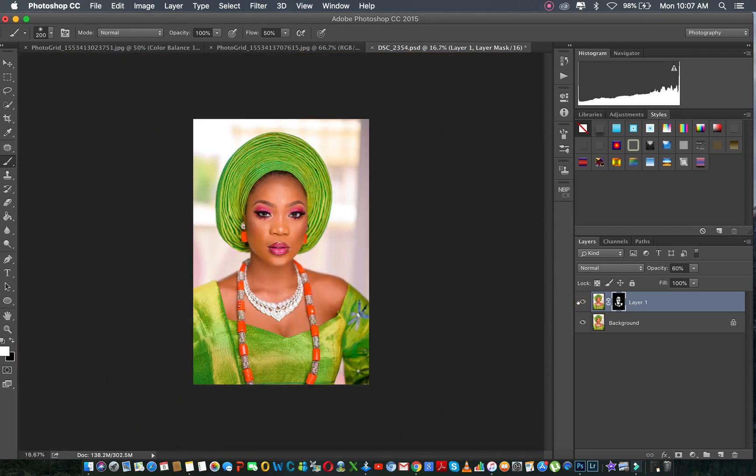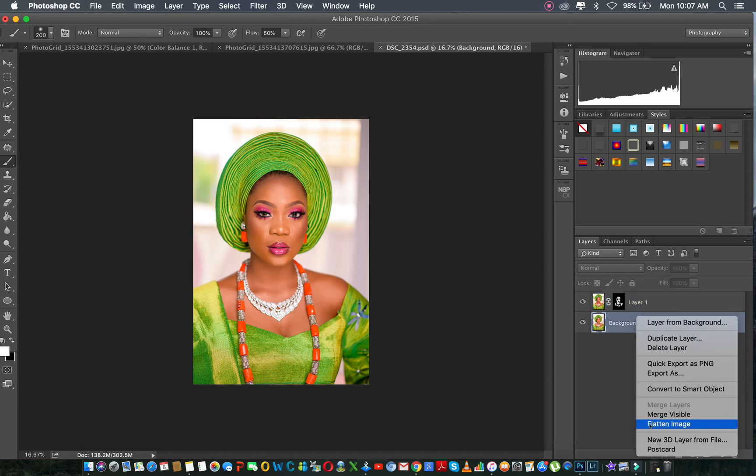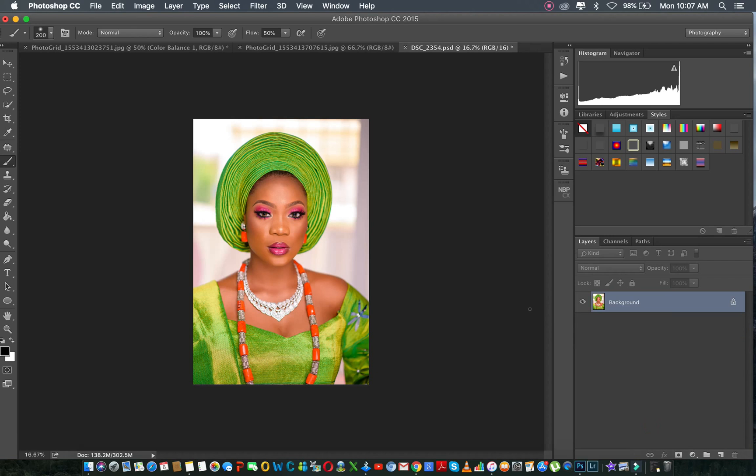So that's how I use Portraiture for my bridal portraits — for anybody that doesn't want me to go for more retouching on their skin. I just do this for them, and most of them love it. Flatten and you're done.